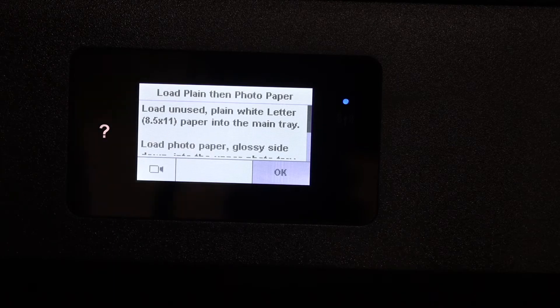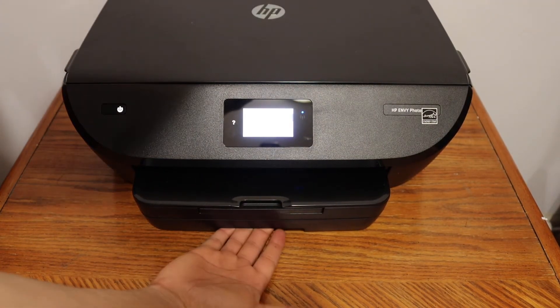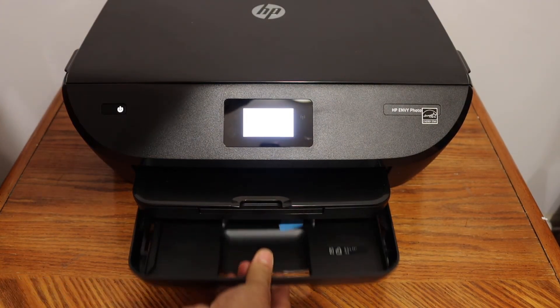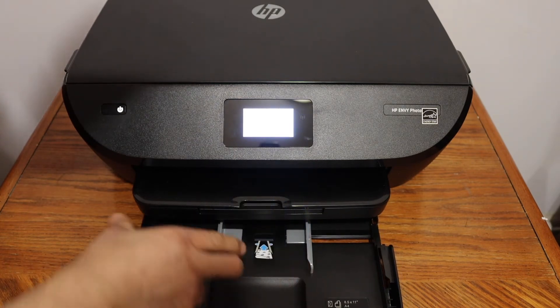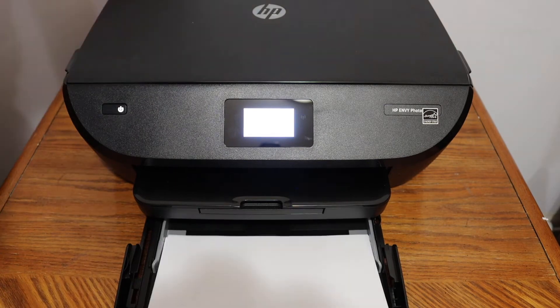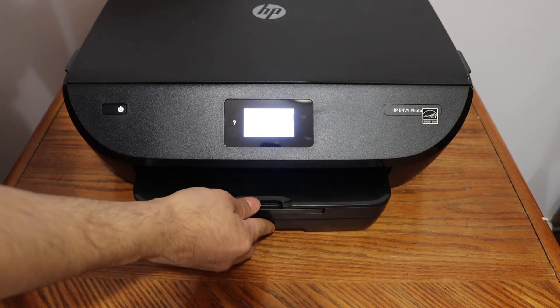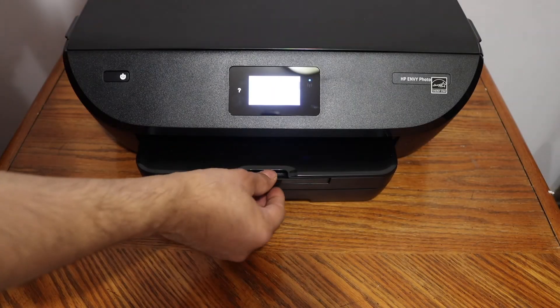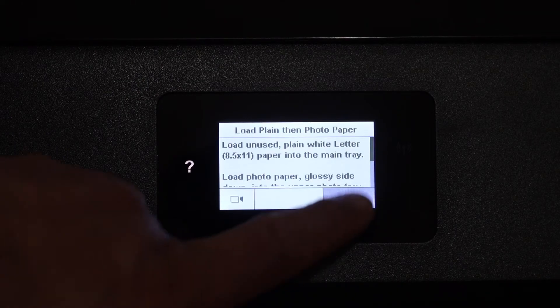The next thing is to load A4 size sheets in the bottom paper tray. Place your hand on the tray at the bottom, open this section, remove the sticker, and adjust the size. Place the pages in, close the door, and open the paper output tray. Once you load the paper tray, press the OK button.